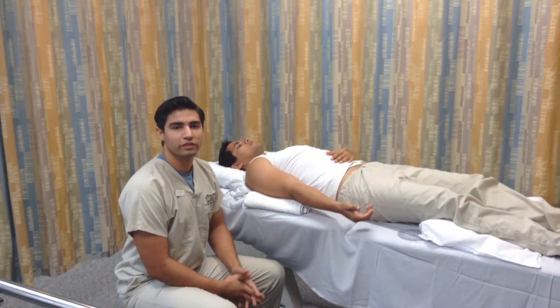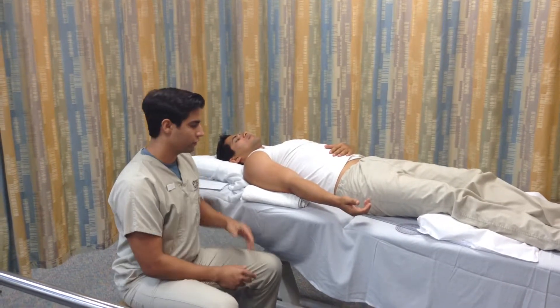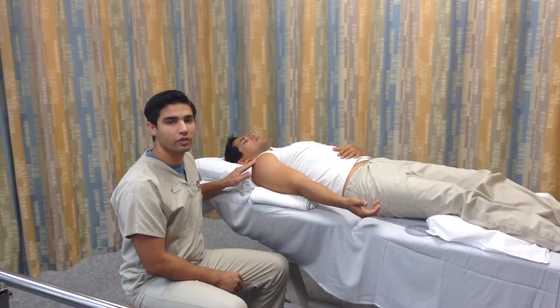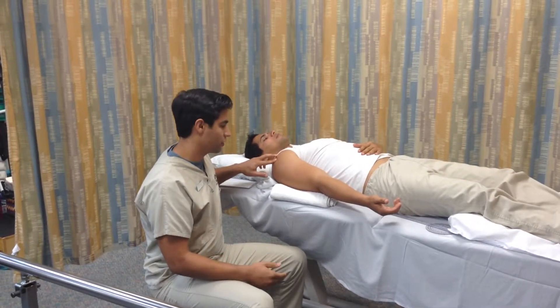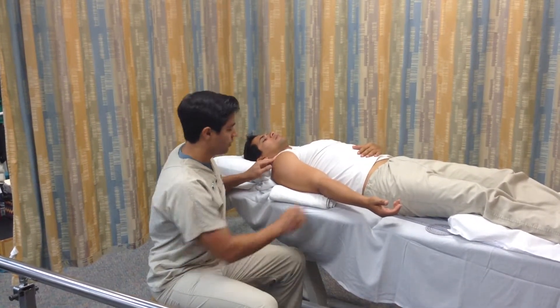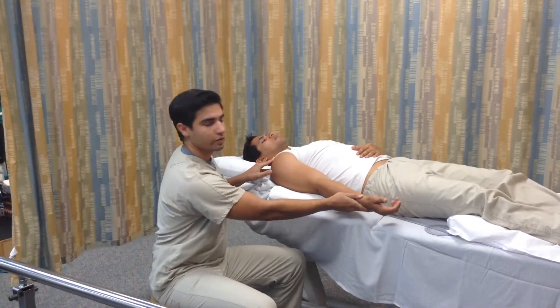We're going to be measuring the range of motion for right elbow flexion. To begin, we need to know a few things as far as landmarks go: the lateral aspect of the acromion or the center of the acromion process, the lateral epicondyle of the humerus, and the styloid process of the radius.